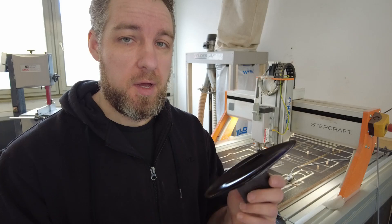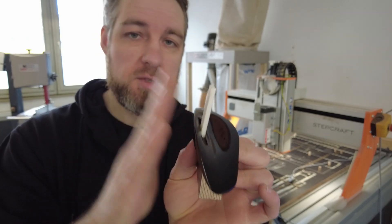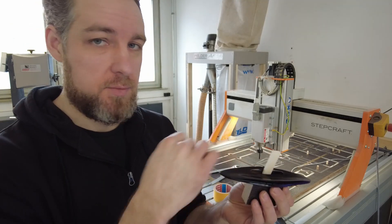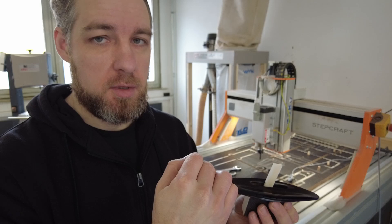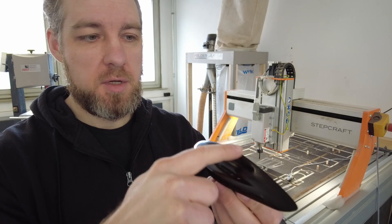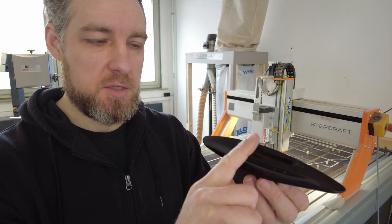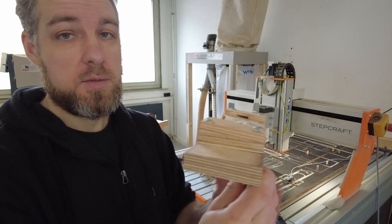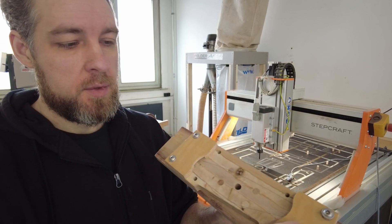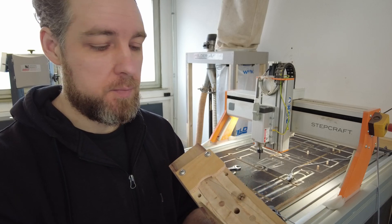After machining the top, I make the bridge slot. My bridge slots are at a five degree angle, which I think is better because it's more in line with the actual pressure of the strings, gives more material on the front side for strength, and improves the break angle of the strings. For that I have a fixture with a little angle and these holding pieces to keep the bridge in an exact position.